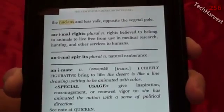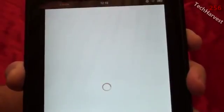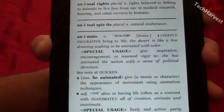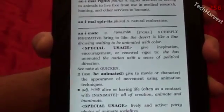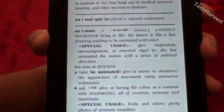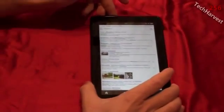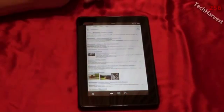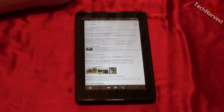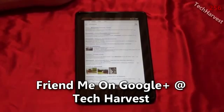Let's try 'animate' here — highlight that and look up the term on Wikipedia. It brings up Wikipedia right there. Now let's go back to the book and try the last function, which is Google search. Let's try 'movement' and hit Google search. So it's a really nice feature on this device where you can look up terms — either get a definition, do a Wikipedia search, or do a Google search. That's a really nice feature to have in an e-reader.